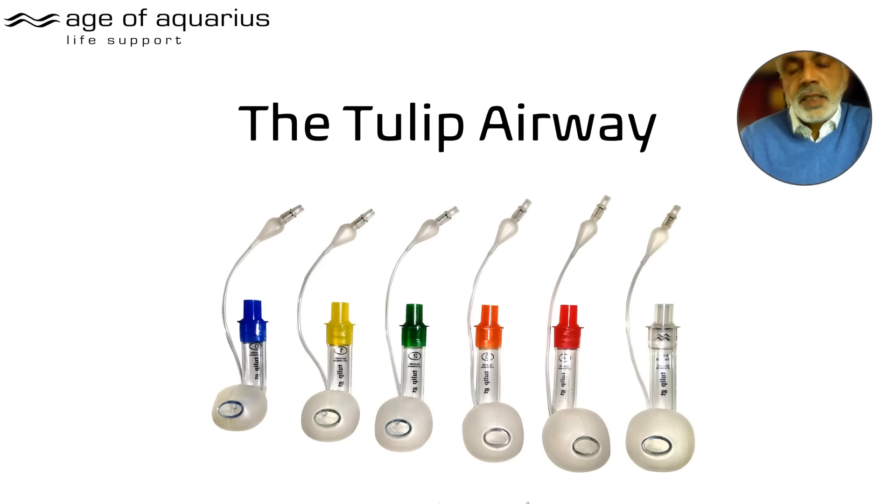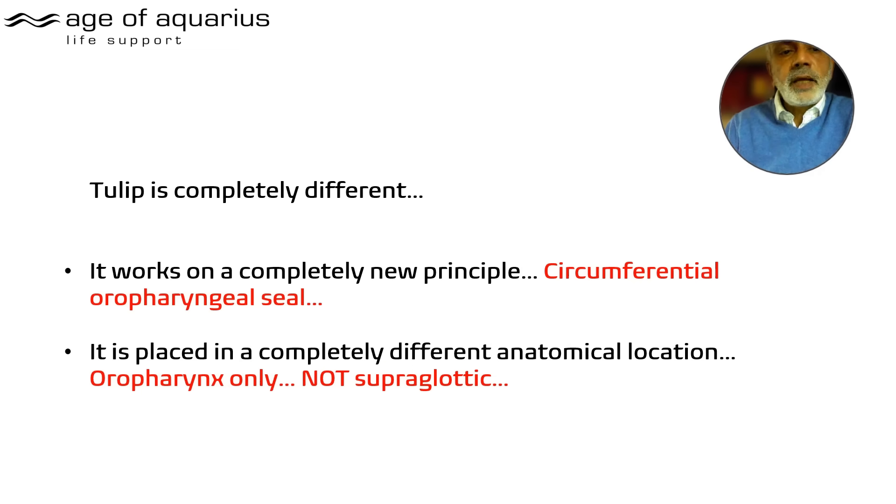The clear version is really for intubation, upper GI endoscopy, and bronchoscopy so you can see the scopes going through the tube. The Tulip is completely different — it works on the basis of a circumferential oropharyngeal seal.